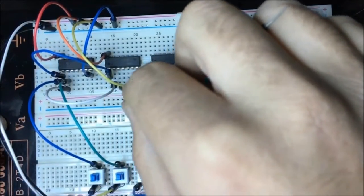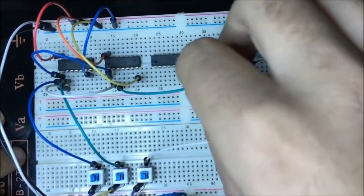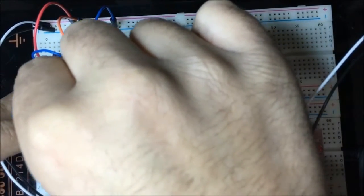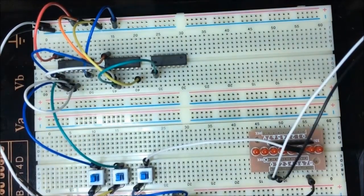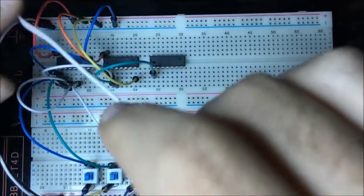To build the full adder, I'll take those connections off. The carry out from the first half adder (C-out 1) is connected to an OR gate. Then I connect the output of XOR gate 1 — which is sum 1 — to a second XOR gate, and connect the carry-in switch to the other input of that XOR gate. The output of this new XOR gate is the final sum.